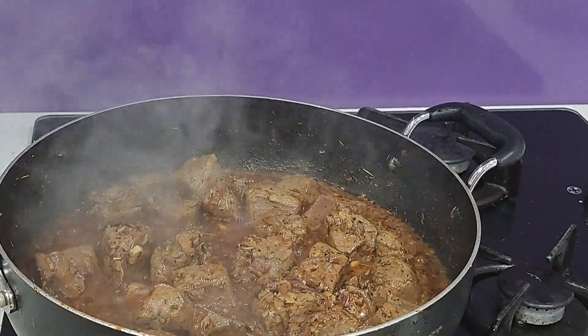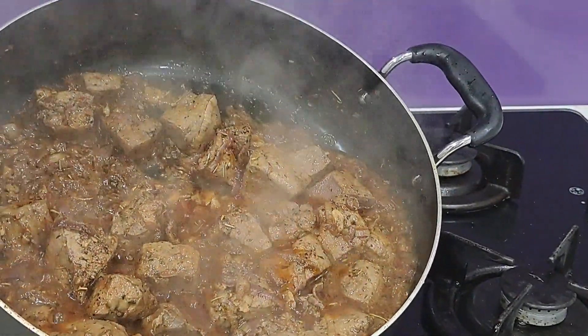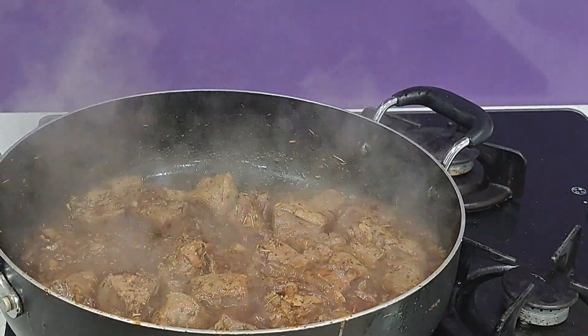Now I'm going to cover it and let it cook for 20 minutes on medium heat. Now, 20 minutes later...